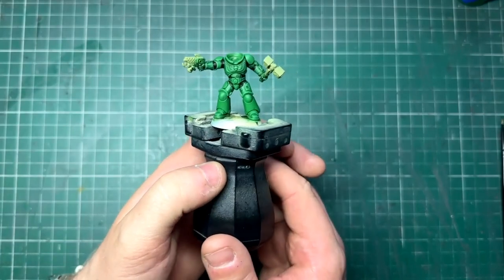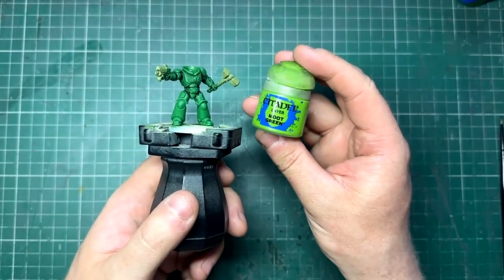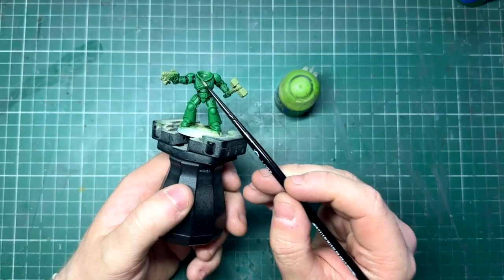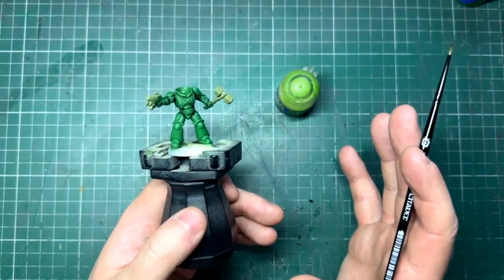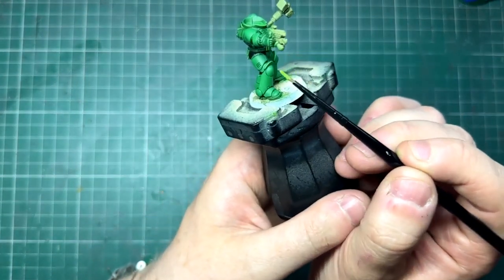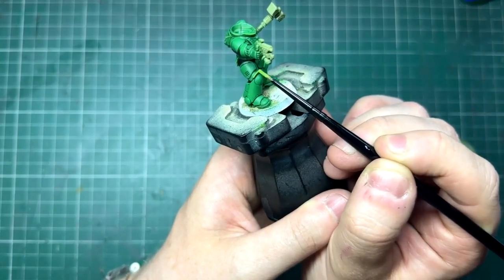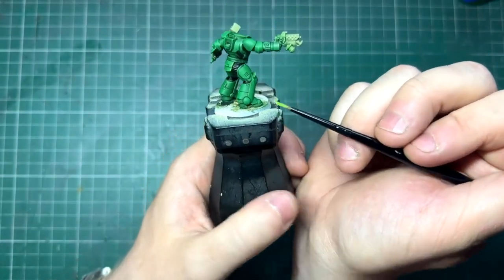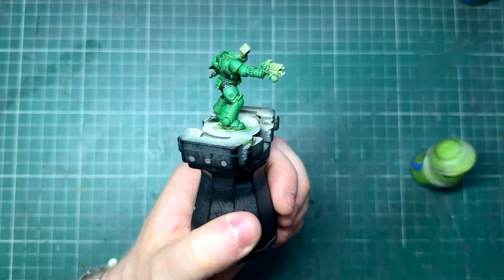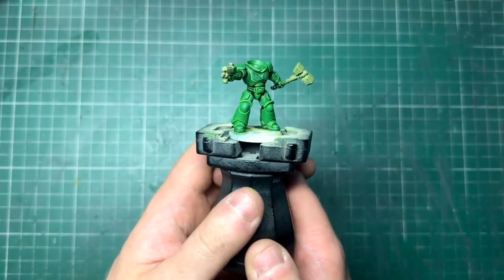Now, if edge highlighting isn't your thing, you could stop here and you've got yourself a really good solid-looking power armor. However, if you do want to push it further, I'm going to come in with some Moot Green and focus it on all of the edges — I'm going to go a bit ham with this one since I'm only painting one of these guys. I'm going to use the edge of my brush and work my way around the miniature just getting a nice sharp highlight. If you're batch painting, the more highlights you do the more you'll have to replicate, so sometimes it's better to be a bit more selective. Here you can see all our highlights are done and it's looking great.